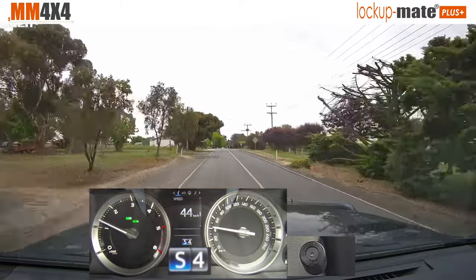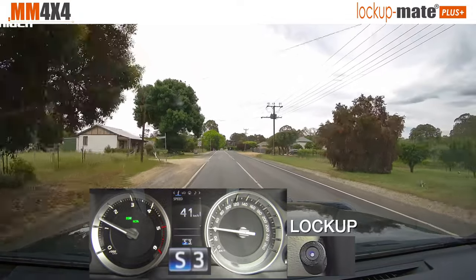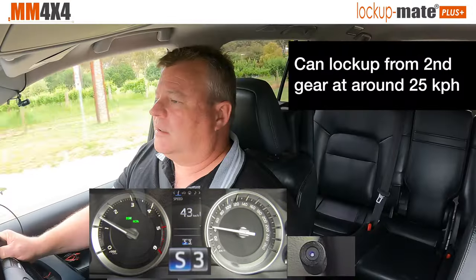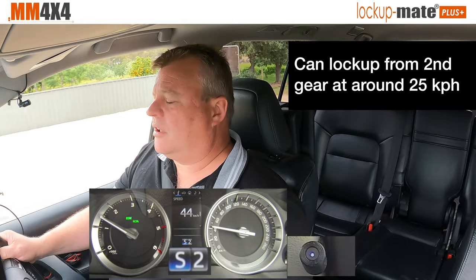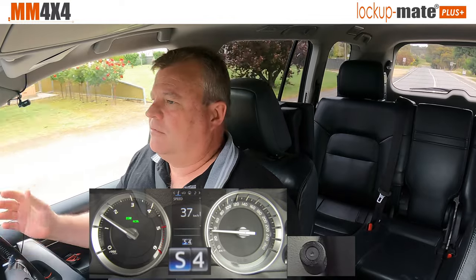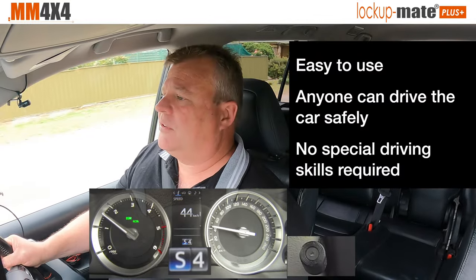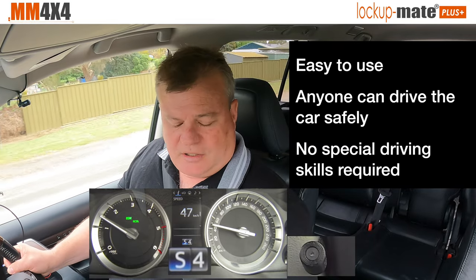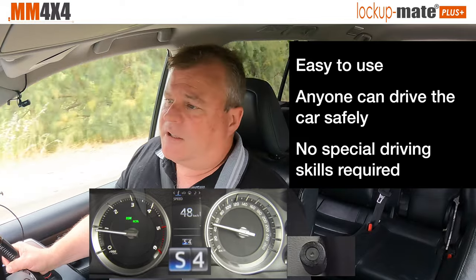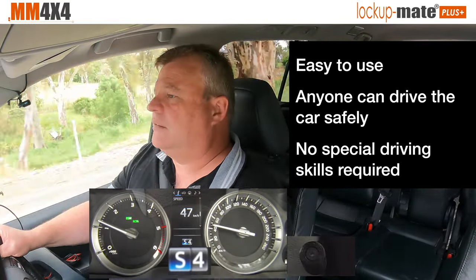All right, because I'm coming to a 50k zone. But if I wanted to lock up, I'll just drop it into third gear — and there you find it's locked up. So it's as simple as that to operate. You just choose the right gear for the speed that you're travelling at. You don't have to go through the gears all the time. Just leave it in S4 and you can drive around at normal city speeds. So it really is designed to be used in everyday driving conditions — if you want it to lock up, you change the gear; if you don't, just leave it in S4. Fully automatic, it's all done for you.